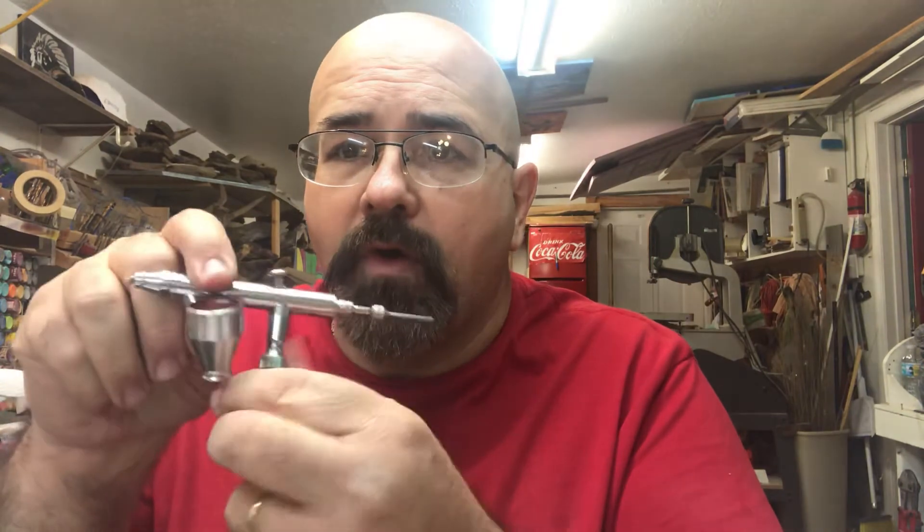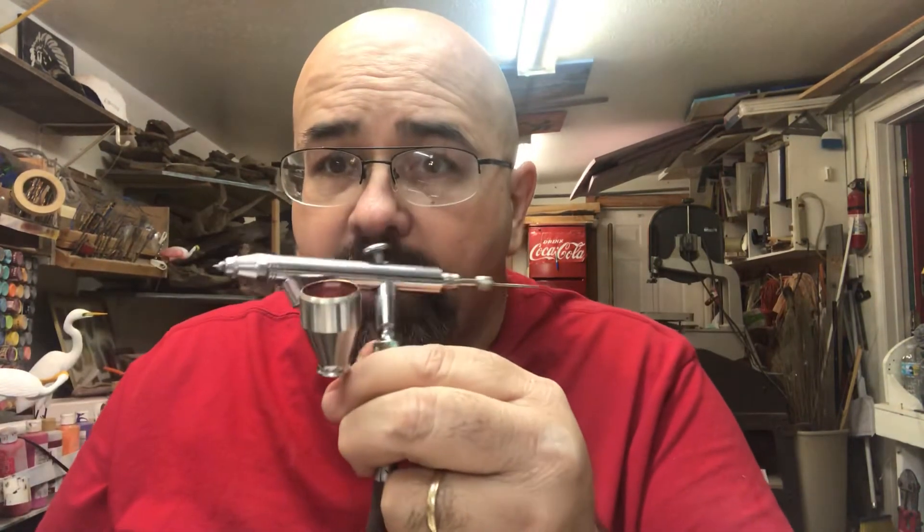Quick airbrush tip video. This is for making a mixer for a little quarter-ounce cup for airbrush paint. This is the finished little thing, and here's all you need to do to make it.